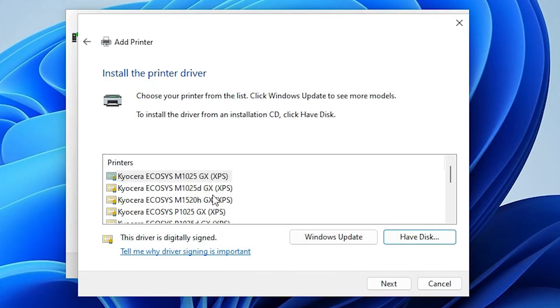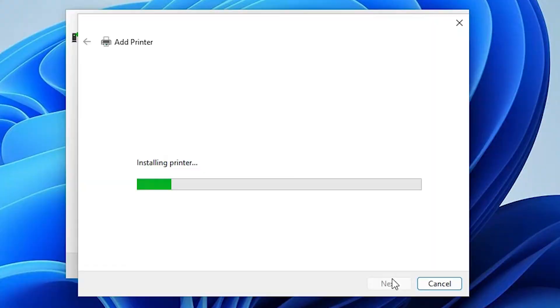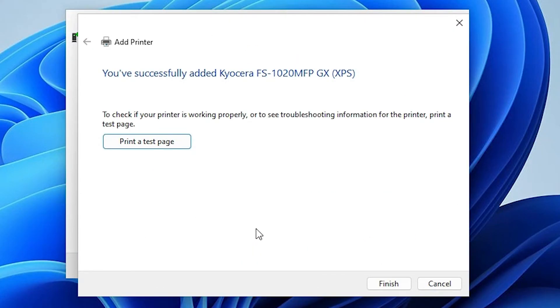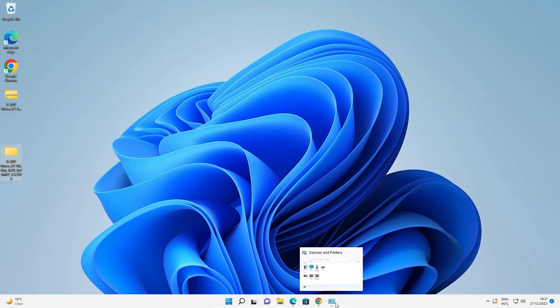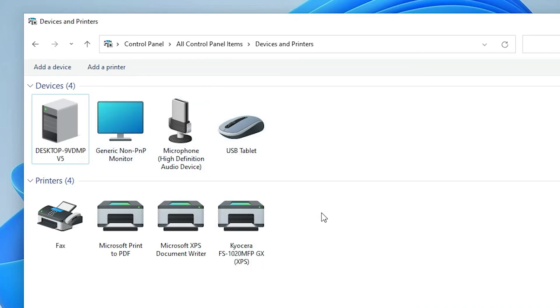Now find your printer — it's the Kyocera FS1020 MFP. Select it and click Next. Click Next again, then Yes. The printer will install in a few minutes. Once installed, you can print a test page or just click Finish. Verify the printer appears in Devices and Printers.